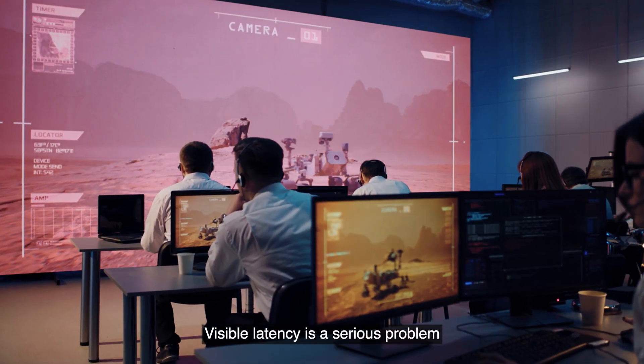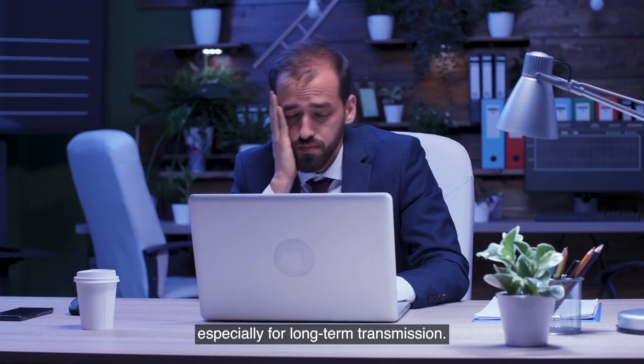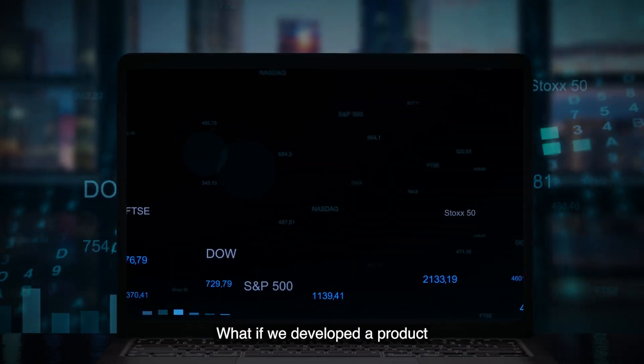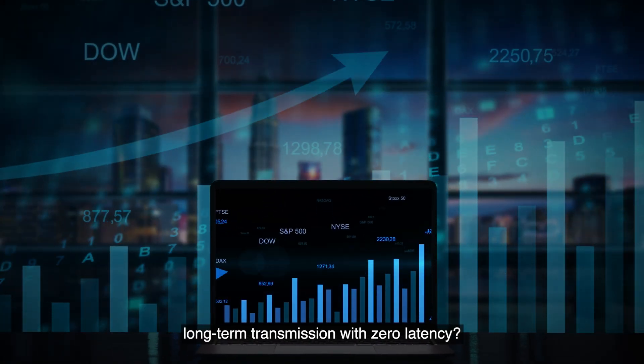Visible latency is a serious problem that most audio-visual users find annoying, especially for long-term transmission. What if we developed a product that enabled you to conduct long-term transmission with zero latency?